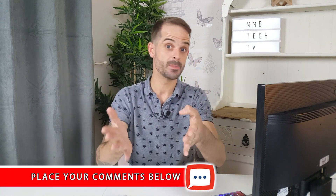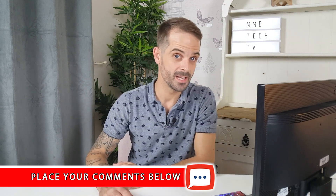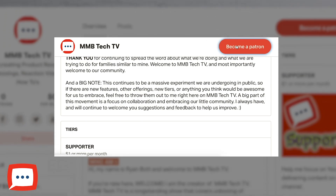Let us know in the comments below what you think of the whole Samsung DeX experience — I'll definitely be using it. If you haven't seen more of our videos, check them out on the next screen. You can get in contact with us on Twitter, Facebook, and LinkedIn. You can also support the channel by becoming one of my patrons on Patreon. Thank you very much for watching — until next time, bye bye for now.